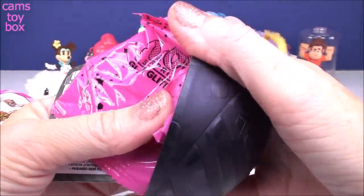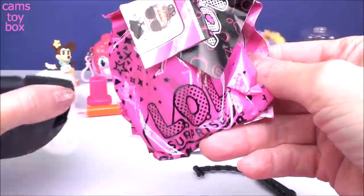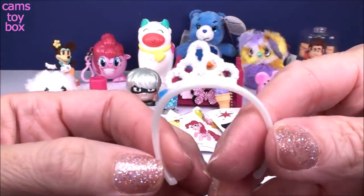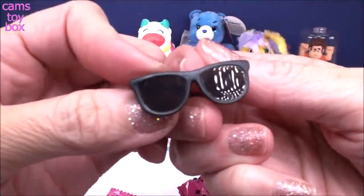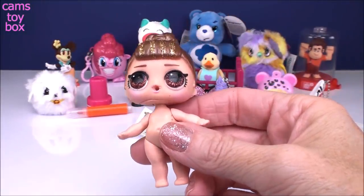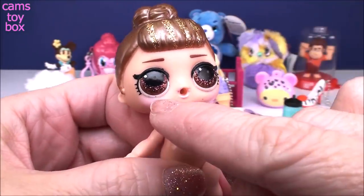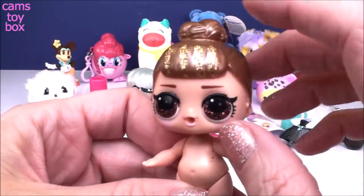Inside the ball are more blind bags. You also get directions, a handle for the top of your ball, and a collector's check sheet. We got a glittery white tiara, and fabulous sunglasses. And our doll — look how pretty she is! I actually really love the brown eyes. She also has brown hair with gold streaks right here.